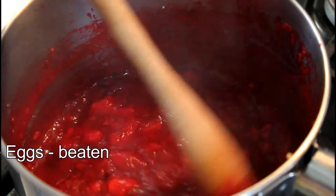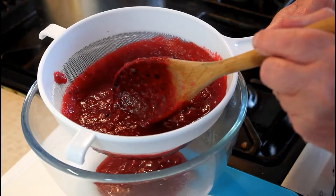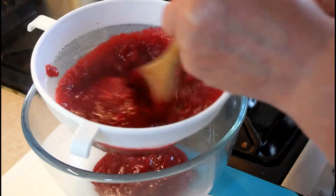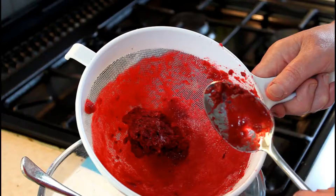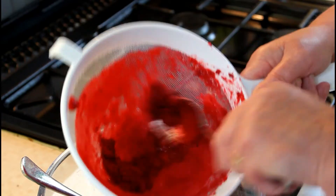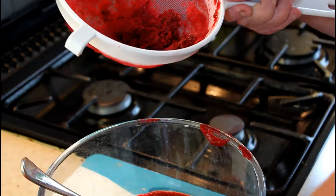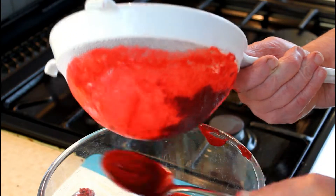After the fruit has all pulped down we're going to sieve this. As you can see the mixture is in the sieve and we're gently going to push that through so that it goes into the bowl. That is to get rid of any apple skin, any hard bits of apple, and also the pips or seeds from the brambles. I've successfully pulped the mixture through the sieve and it's in the bowl. At this stage you'll probably have to take a spoon and scrape the sieve to get all the pulp into the bowl.